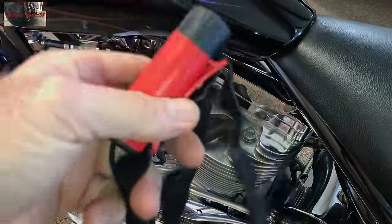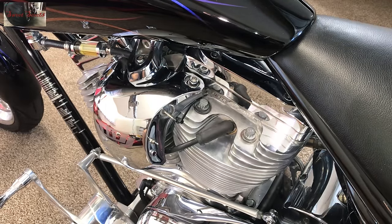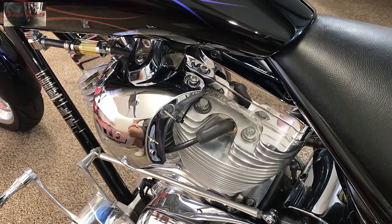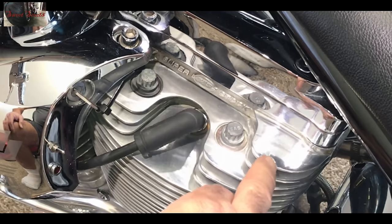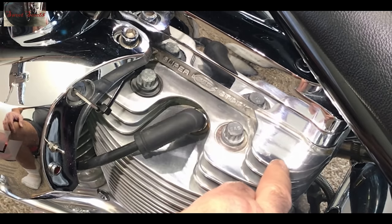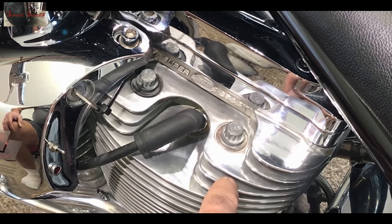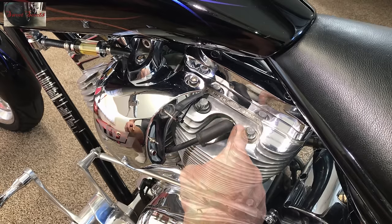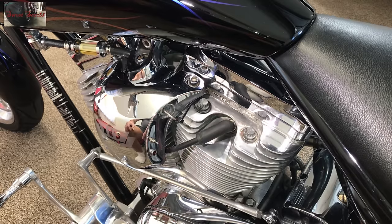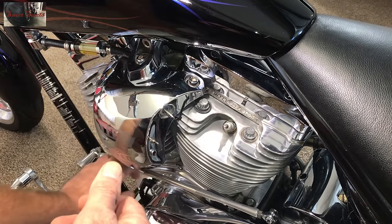I'm going to put on the best headlamp on the market today - there's two of them we use and they'll both be in the tools list. This thing does the job and it lasts a long time charge-wise. Working around a camera is a pain, but I want you guys to see this. You see this spot right here - I did that in just a few seconds. I did this area here and didn't do any of this up in here. For aluminum it is unbelievable.